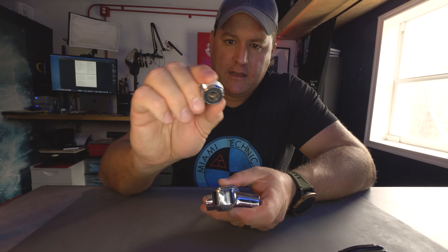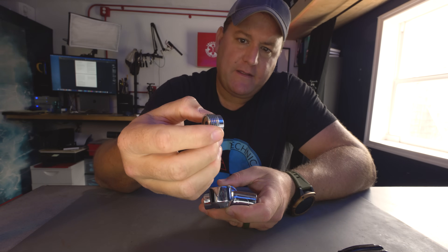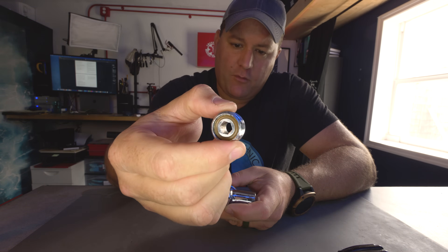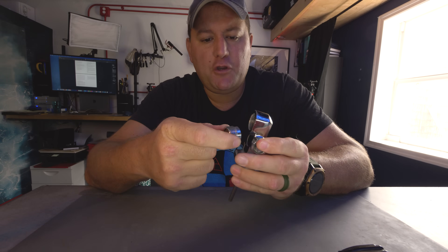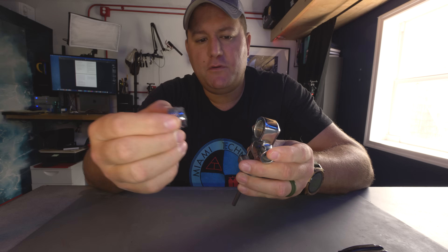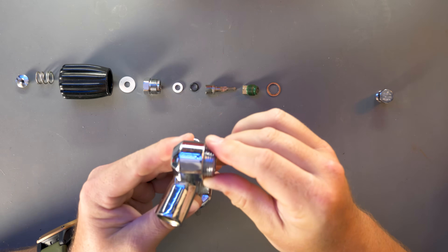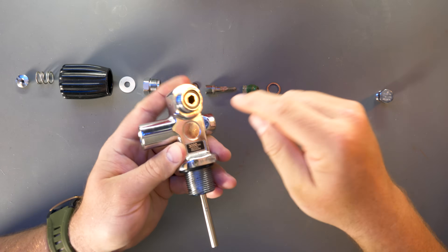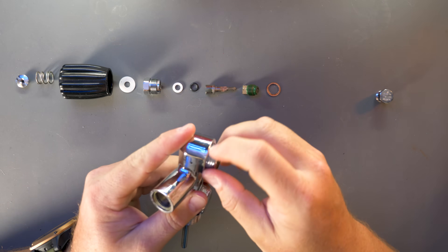Then you have your DIN nut, commonly called a doughnut in the trade. There are two O-rings — one on the front, one on the back — and that allows the scuba cylinder valve, at least most modern ones, to be converted from yoke to DIN by the addition or removal of this piece right here. It just screws straight in and you can tighten it with a hex key, or allen wrench as it's called.